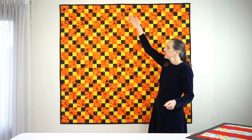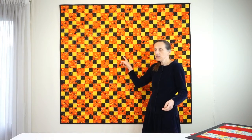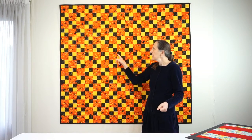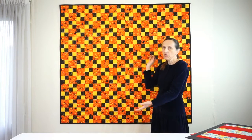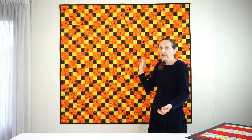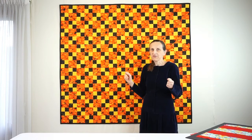This quilt measures 60 inches by 64 inches. It has a hundred and twenty four-patch blocks and a hundred and twenty adjacent solid squares. So there's a total of 600 squares here and they were sewed together with only 52 seams total.